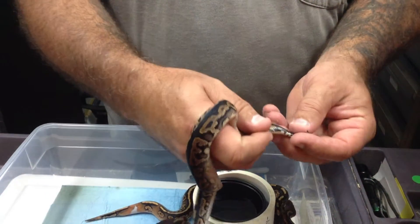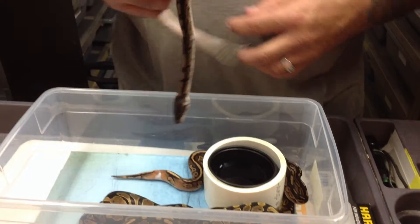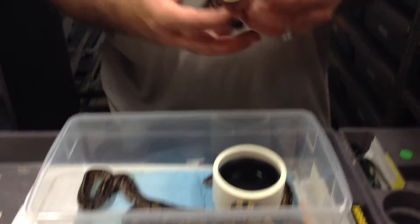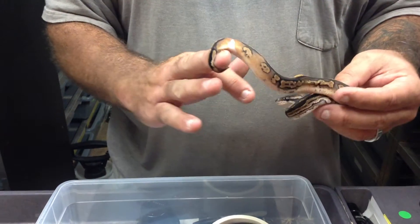He's actually got some white back here on the back of his tail. Really cool. I've produced quite a few of the hets this year with ringers on them. We just pulled another clutch out of the incubator that had a normal with a ringer just like this.